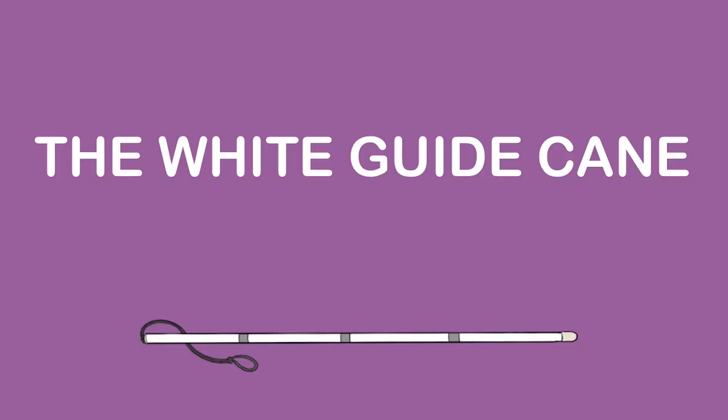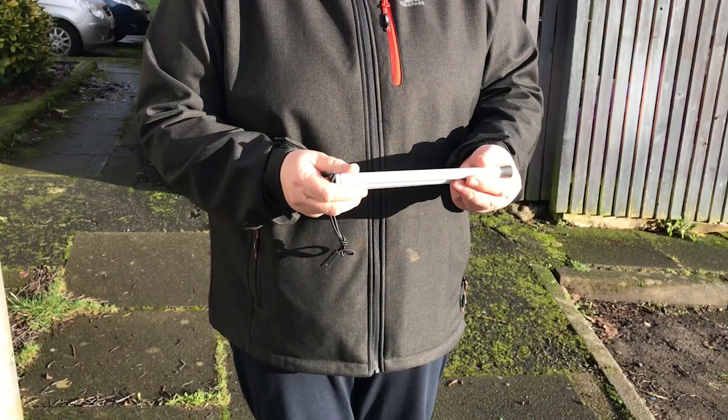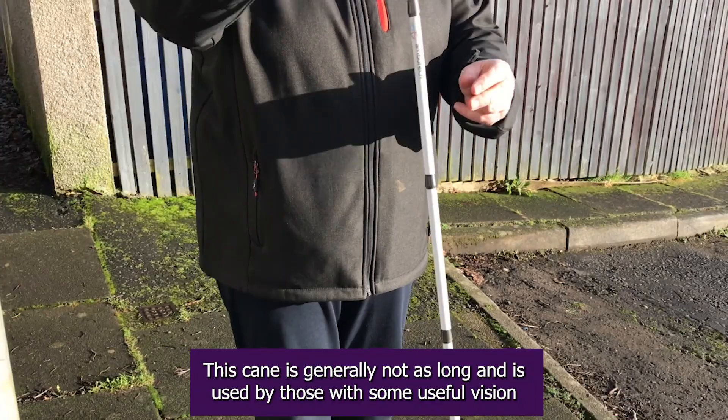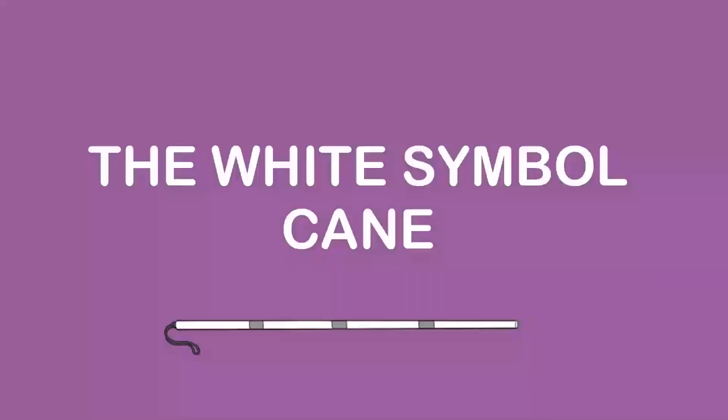The white guide cane is held in a similar manner to the long cane but doesn't require as much training to use. This cane is generally not as long and is used by those with some useful vision. It aids in judging distance and dimensions of unfamiliar objects, including depth of kerbs and stairs.